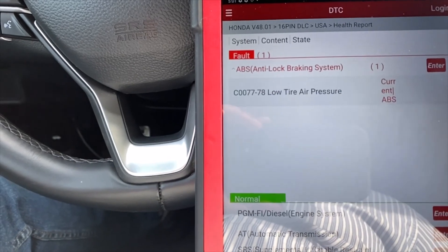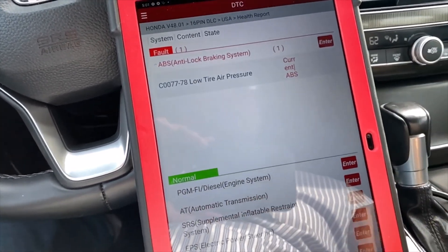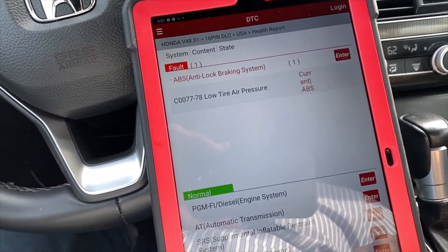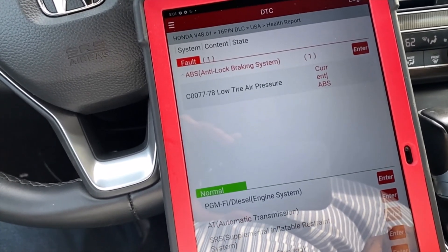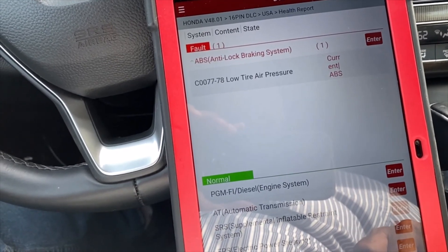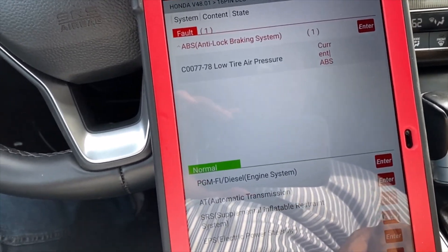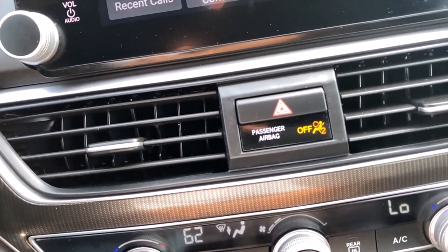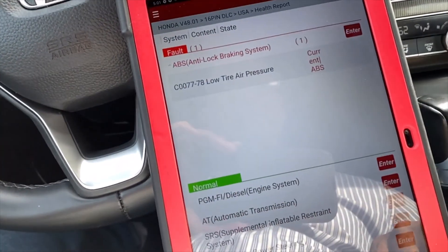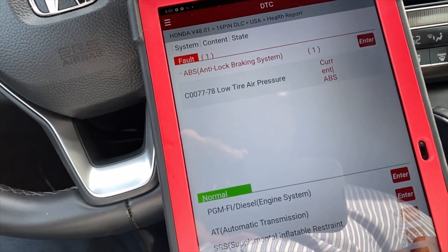We end up with low tire pressure. What I'll do is just clear everything, because I think I still need to calibrate the passenger seat — I have the passenger airbag blinking on and off. So I'm going to go ahead and clear everything.